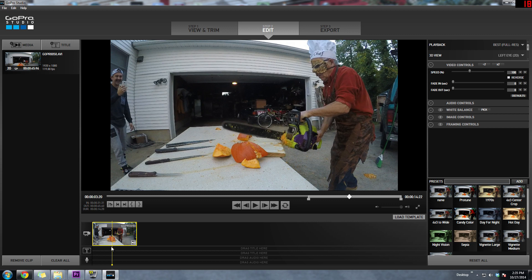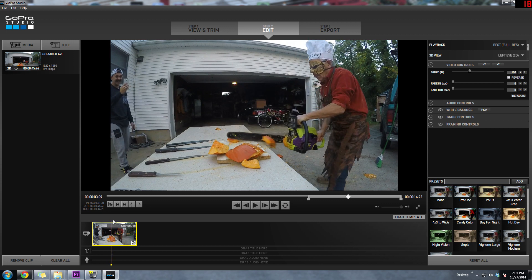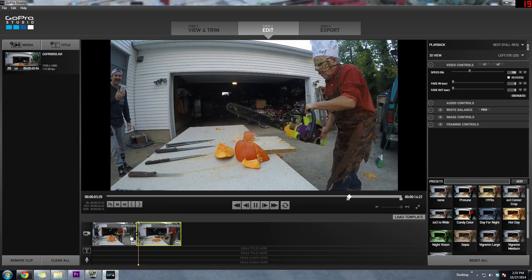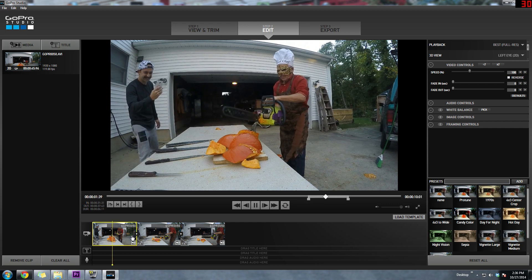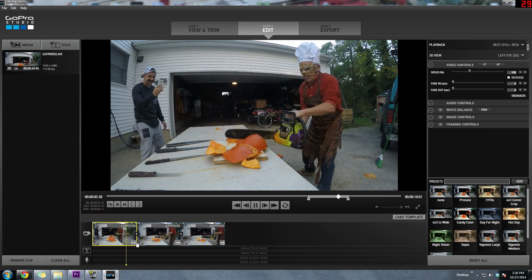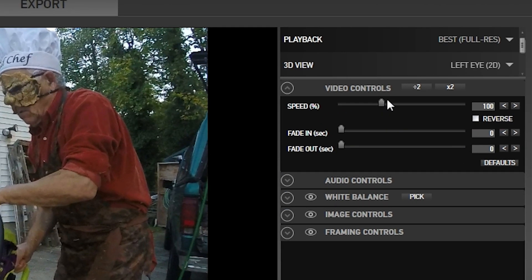About right here is where I want the slow motion to start, so I'll hit the razor function. I'll then continue on and find the part where I want the slow motion to end and hit the razor function again. Now we have three different clips on the timeline. Once you get that all sorted out, select the section that will be in slow-mo and over at the top right you'll see the speed section under video controls. I believe GoPro recommends using anywhere from 5 to 8 percent playback speed.